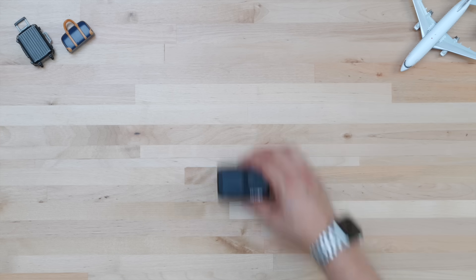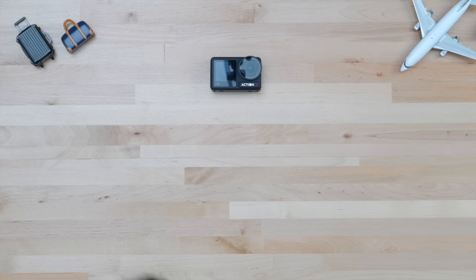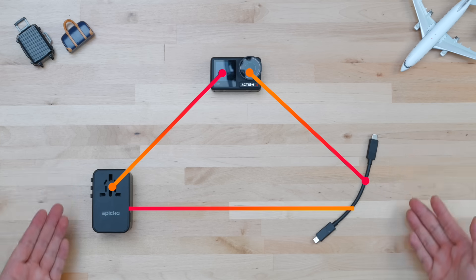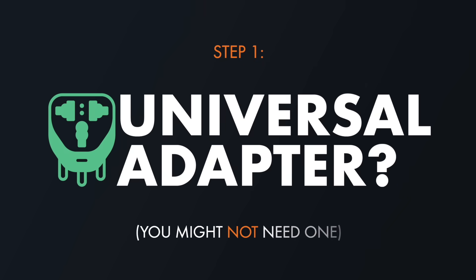Charging modern devices while traveling is a three-way relationship between the devices themselves, the charging brick, and the right cables. We need the whole triangle, so for our step-by-step guide, step one is identifying whether or not you even need to get a wall plug adapter.